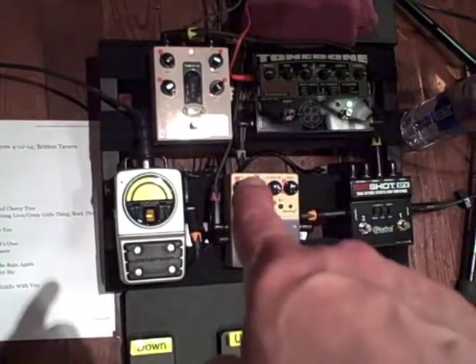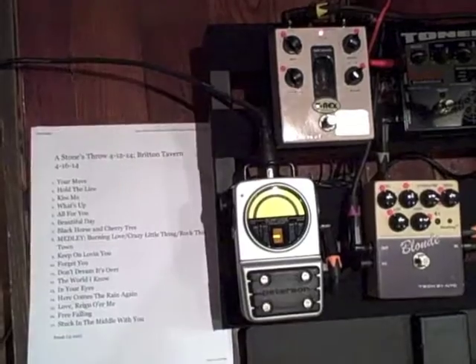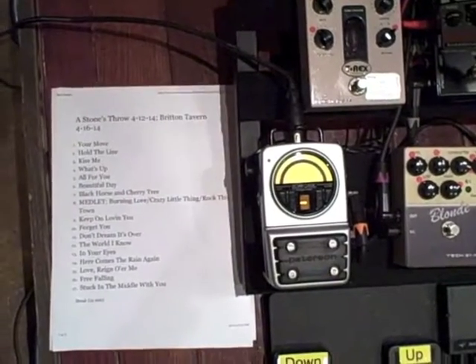It's essentially a preamp and an amp simulator built in. And then for the acoustic guitar, I have a tube driven reverb pedal. And the Blonde is a Sans Amp device, similar to what Dan has over on the electric guitar side — simulates an electric guitar sound for me. And then a tuner.